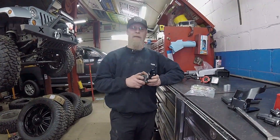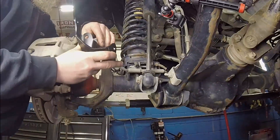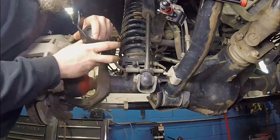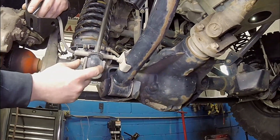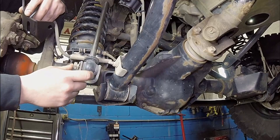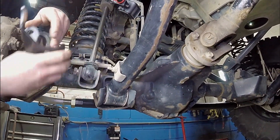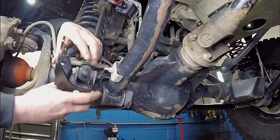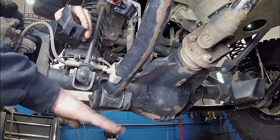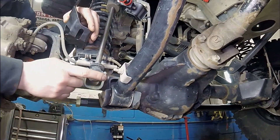We got the tire off and the shock ready to come off. Now we're going to show you how this bracket actually works. When the shock travels on its arc and swings, this bushing is going to want to bind in the shock because the shock doesn't naturally rotate like that. With this bracket, we move the shock to this mount so when it comes down it swings properly versus binding. It'll actually free up a little bit of binding.